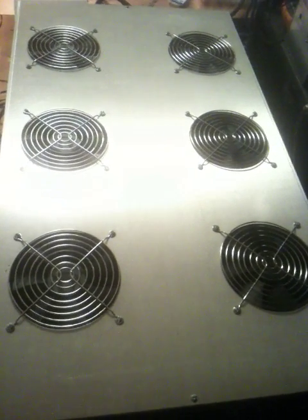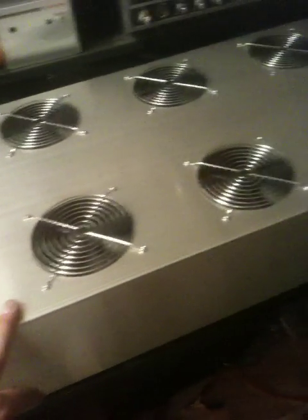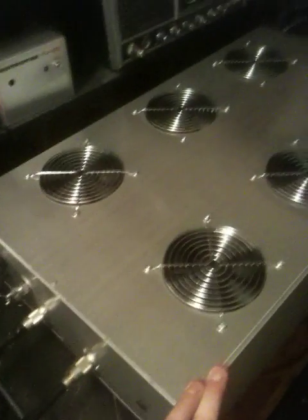Hey everyone, just going to do another video tonight. We have here an 8-pill with a built-in 200-amp power supply. As you can see how big the case is, this guy probably weighs a good 80 pounds. All six fans keep the rectifiers, transformers, and transistors cool. This is something we did for a customer's request, and I thought it was pretty neat what we did.